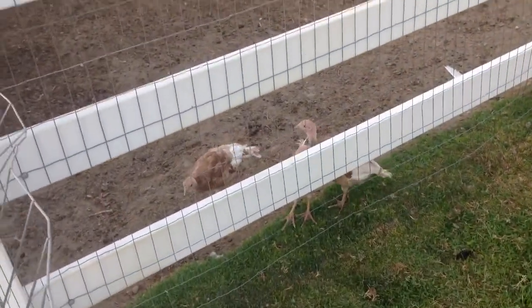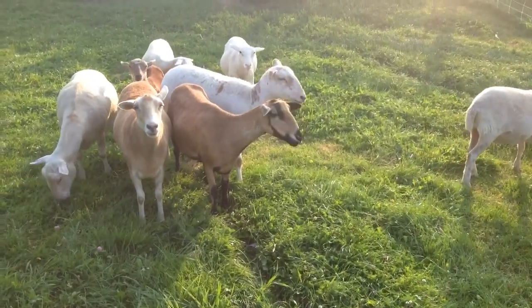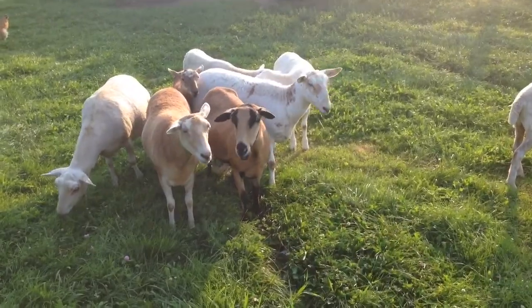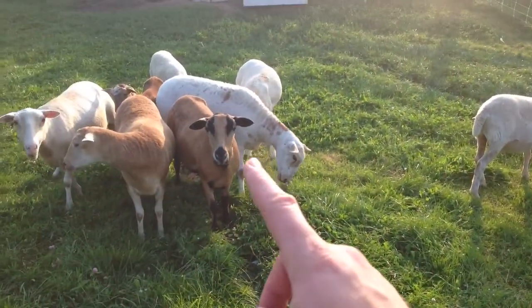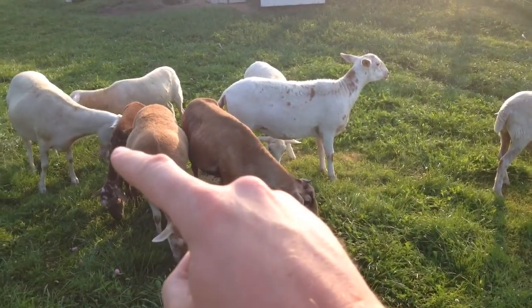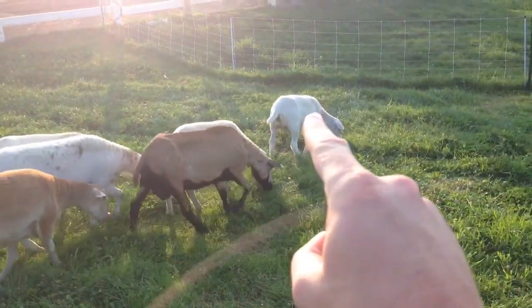Here's the other three turkey poults. Let's go see the sheep. This is our two — two and a half year old actually. She has mothered this one, and this one, and that one, and that one.